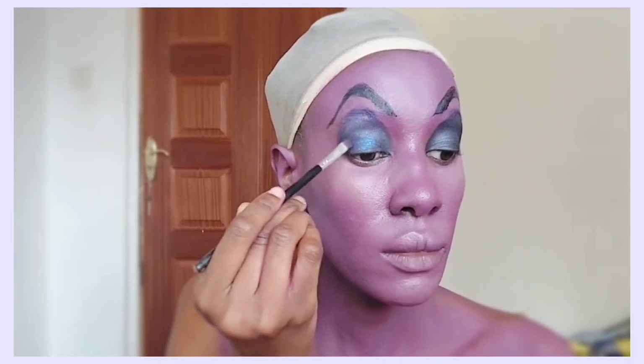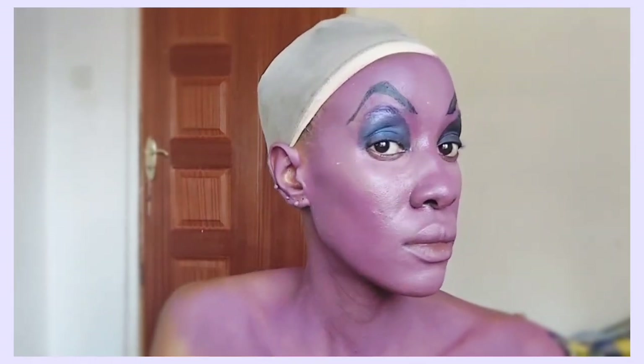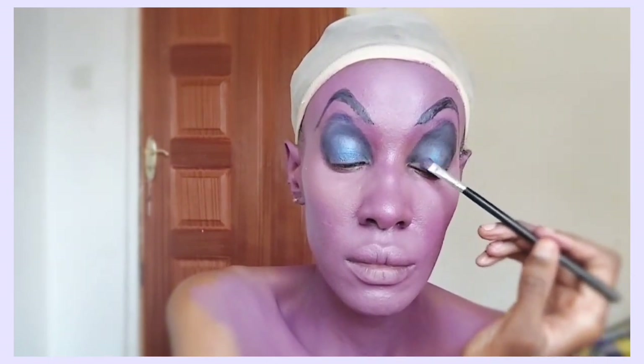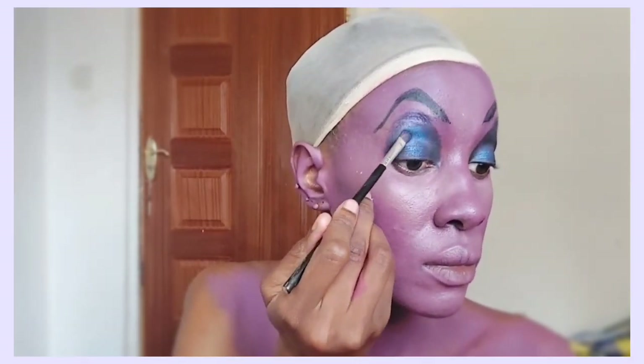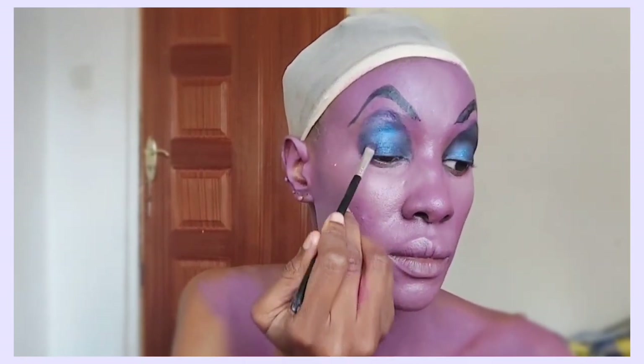On top of the black eyeshadow, I normally see that Ursula has some shiny blue eyeshadow on top, and that is exactly what we are doing. I'm applying this dark blue shimmer eyeshadow — it's almost dual chrome but not really, like a purple mixed with blue shade. I'm drawing it on top of the black, and at this point I'm also going to draw her signature necklace, which is like a seashell around her neck.